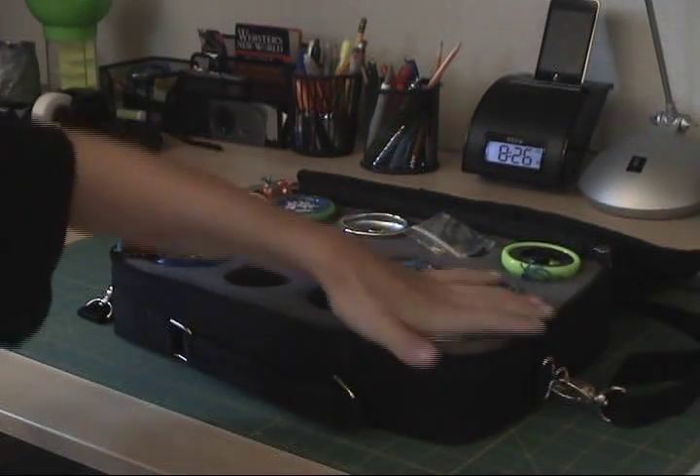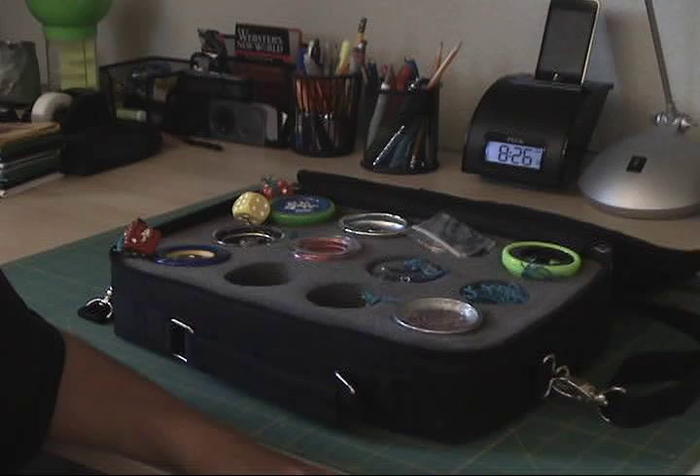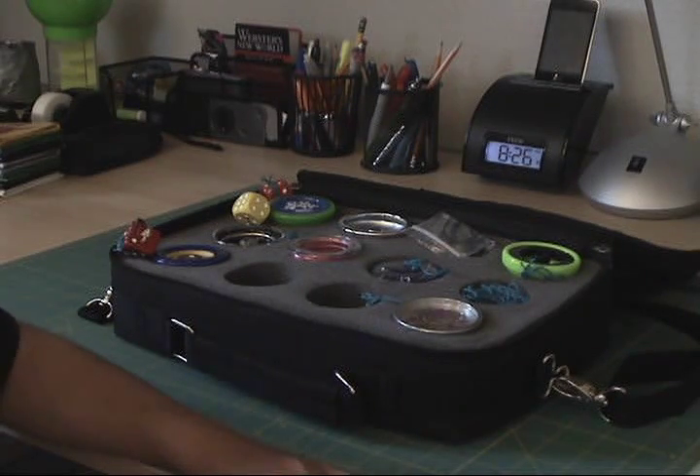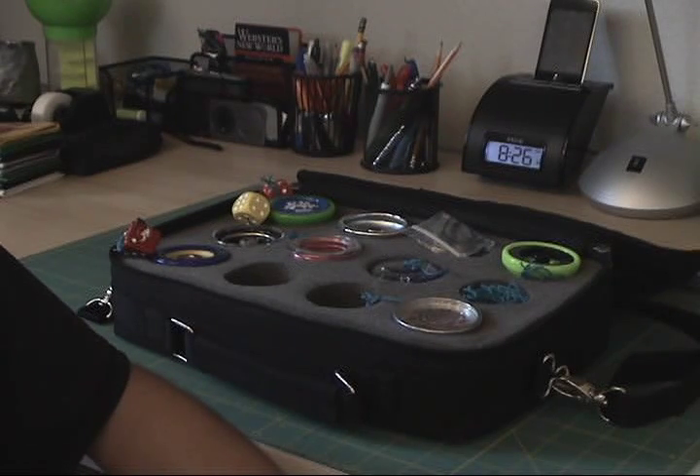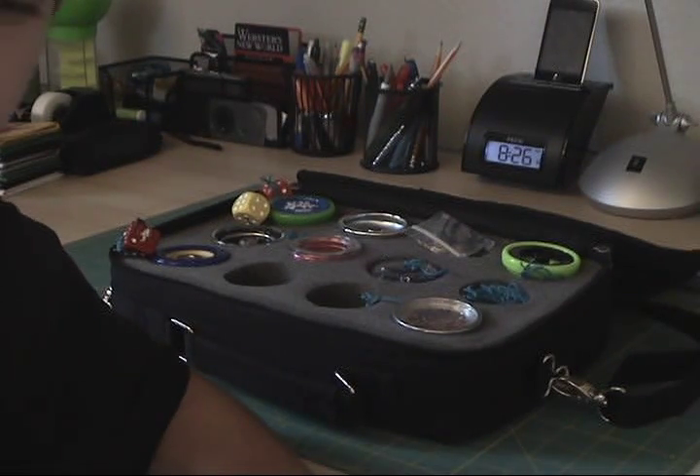And that is my collection of yo-yos. Stay tuned, because I'm going to put up a more descriptive video about the yo-yos — which are better and which are not. Thanks.